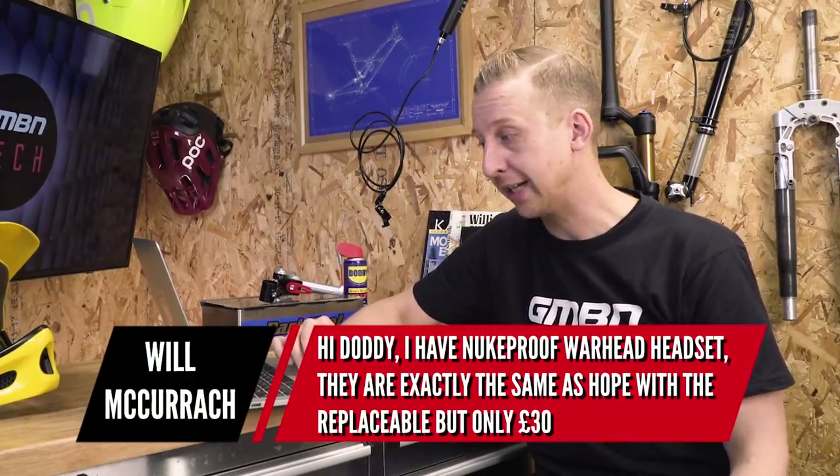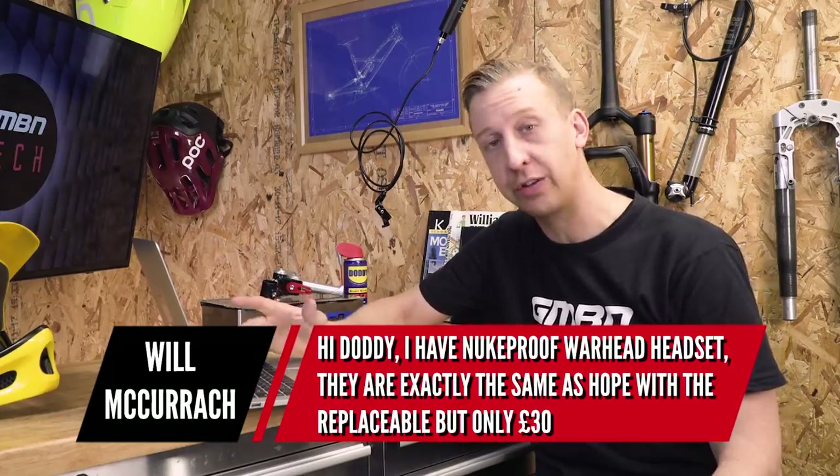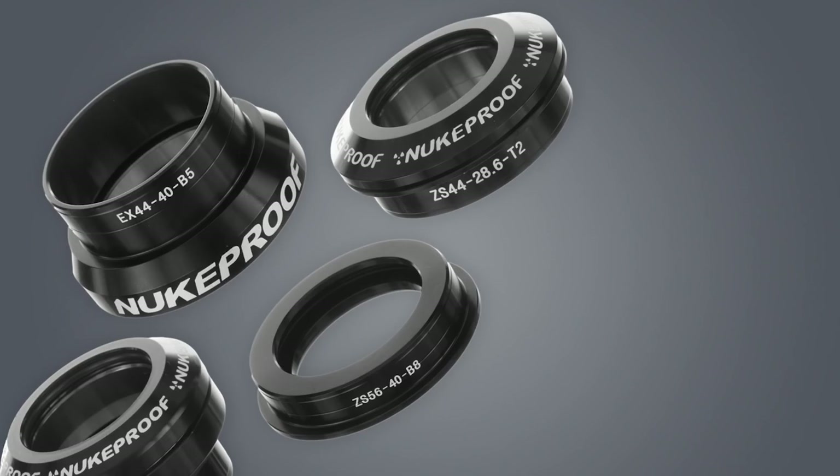Next is from Will McCourick: 'Hi Doddy, I've got a Nukeproof Warhead headset — they're exactly the same as the Hope with replaceable bearings, but only 30 quid and last just as long. Far cheaper also.' That's a great tip and exactly the sort of thing I was hoping you guys would pick me up on. The Hope headset is great quality and the parts are all replaceable separately, but the Nukeproof is a really good option too, so I'm definitely going to be looking at that.